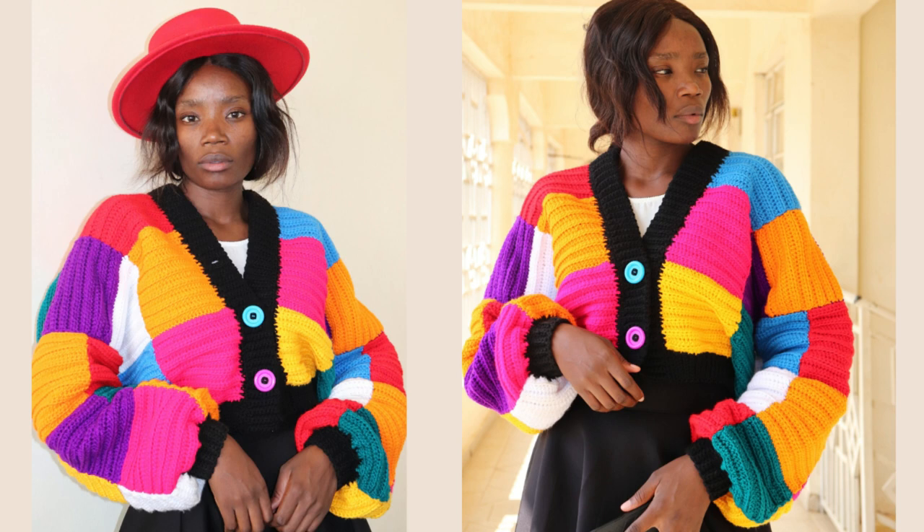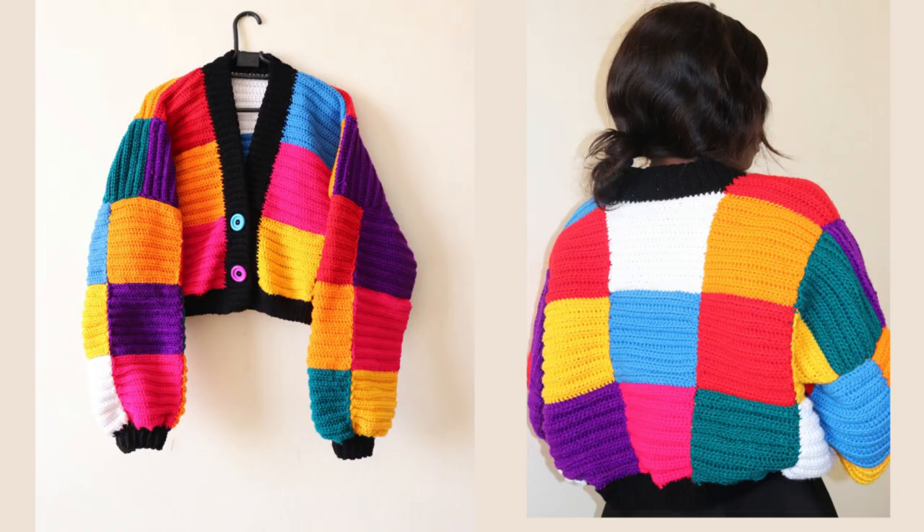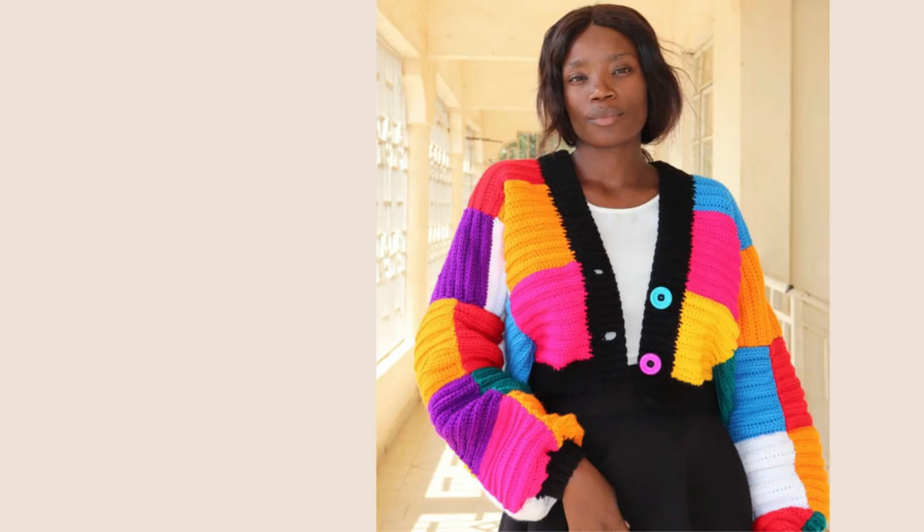Hello friends, this is Faith and today I'll be showing you how to make this crochet patchwork cardigan. I really love how it came out and I love the colors. In this video I make it in a size medium to large with a back width of 28 inches. If you want a smaller or larger one, you can find the free written pattern on my blog, which is linked in the description box below, for other sizes.